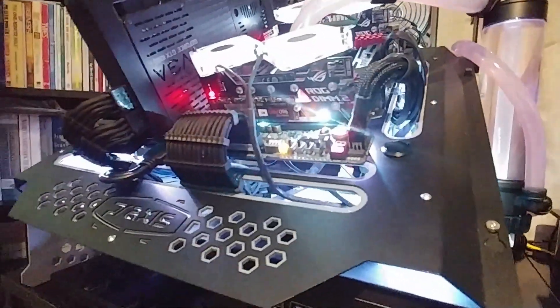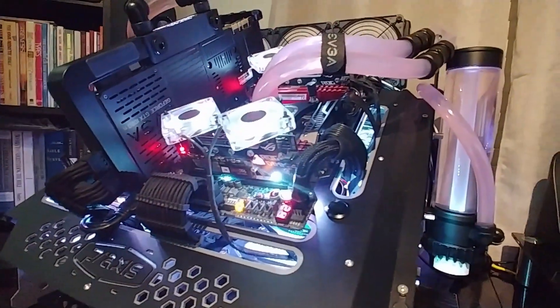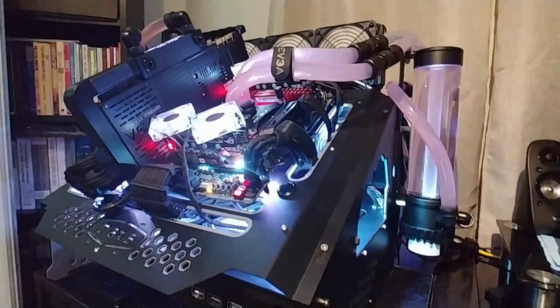I've got another D5 SwifTech pump underneath there running just straight from the chiller. I'm going to switch back over to the desktop and we can run some benches and check the temperatures and that kind of thing.